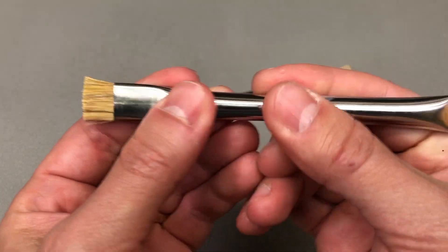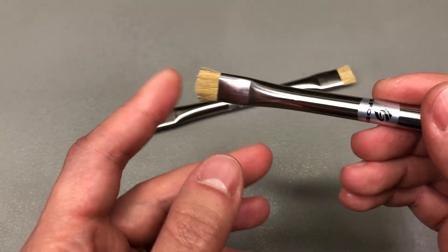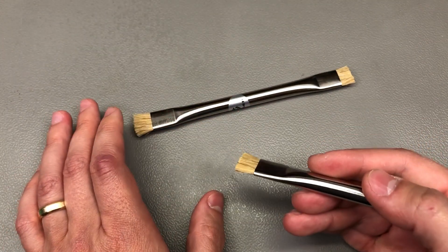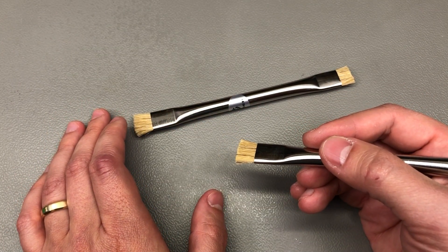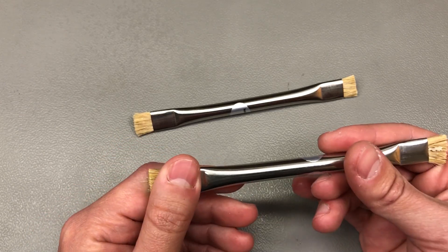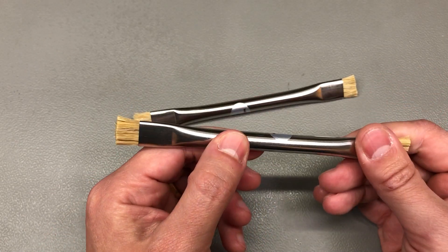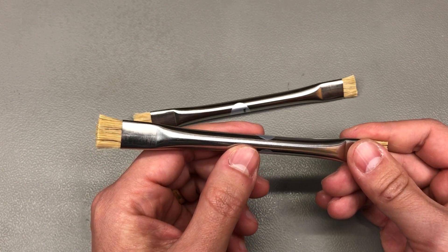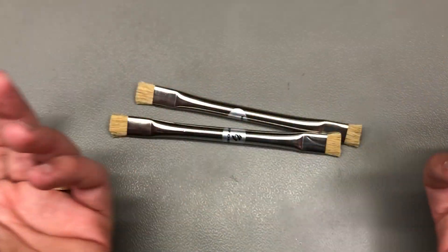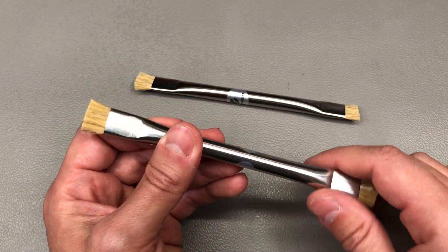Next up I got a set of PCB cleaning brushes — the stiff type. They have a metal handle, which is probably why they claim ESD suitability. The stiffness and shape of the hairs should give good cleaning action. One caution though: with a metal handle, if you're cleaning a PCB with mains-charged bulk storage capacitors and accidentally touch one of the leads, that could give you a shock. So make sure you're not cleaning anything energized. These are more expensive than simple wooden handle brushes, but the stiff hairs do a better cleaning job. I paid about $4 for a set of two.